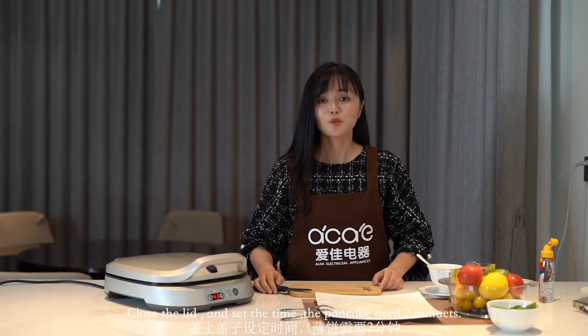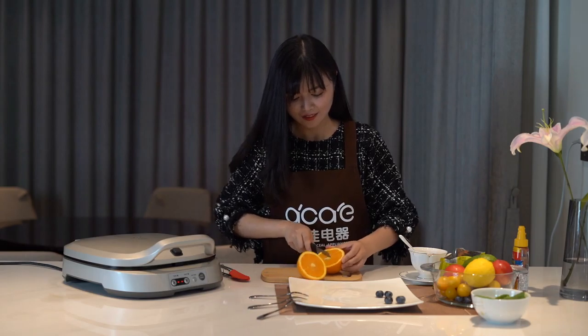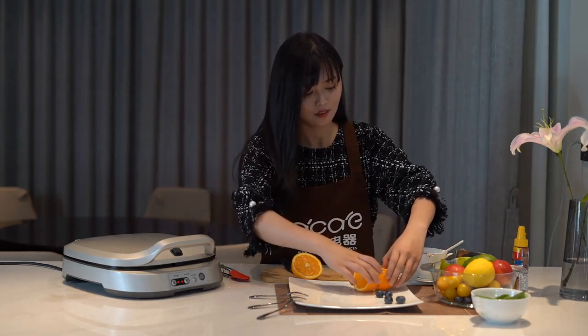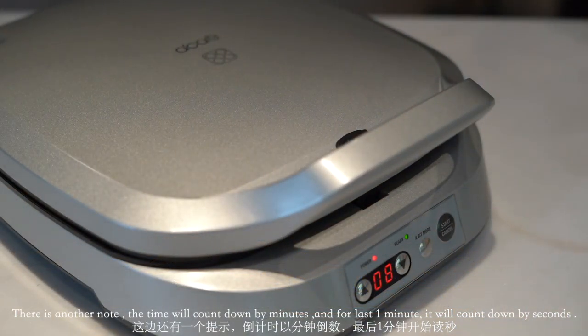The pancake needs two minutes to cook. During this waiting time, we can prepare some fruit and coffee to decorate the pancakes. Note: the timer counts down by minutes, and for the last one minute it will count down by seconds.